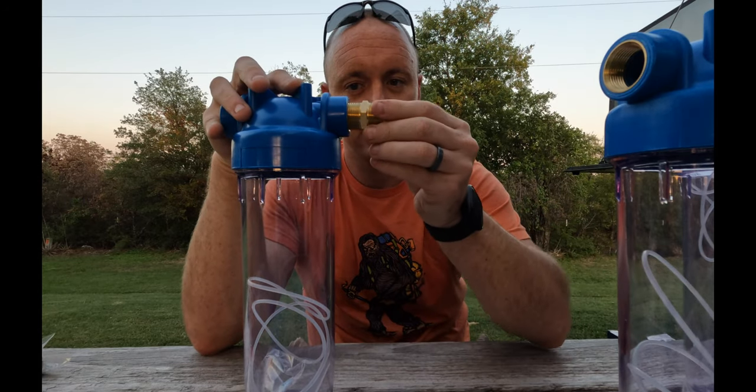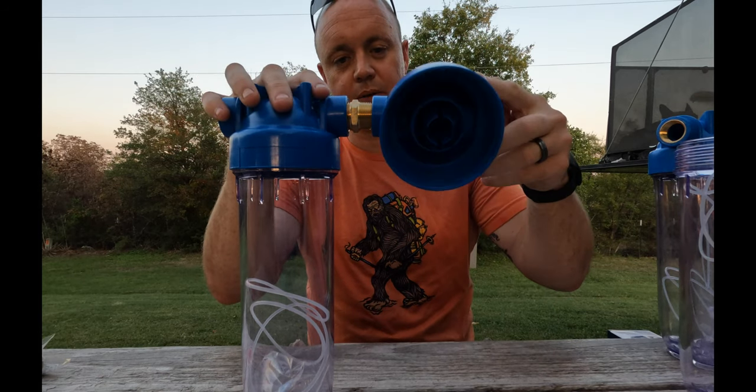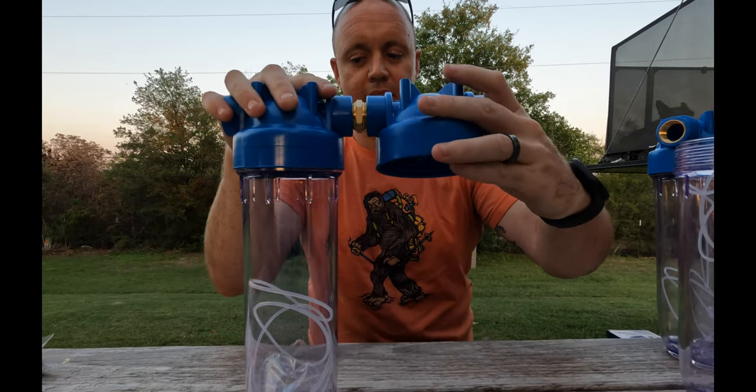A quick 30-second version of how this connects: I have a three-quarter to three-quarter male-to-male fitting going into the female side of each housing. It makes it a lot easier if we don't have the canister bottle on it while connecting. We're going to use PVC thread tape on all the connections.